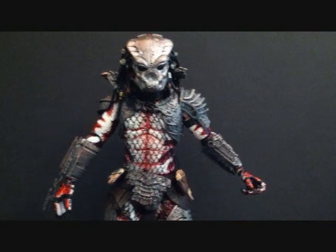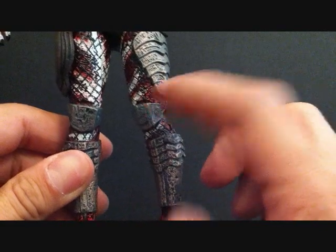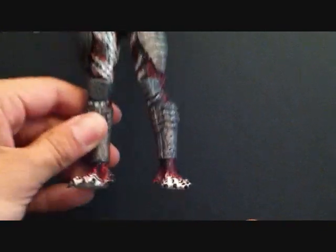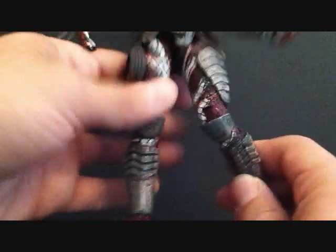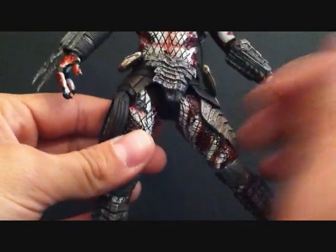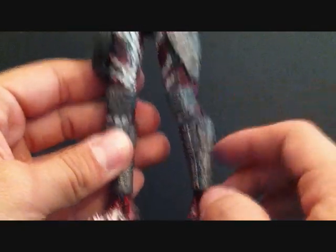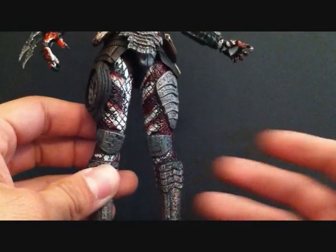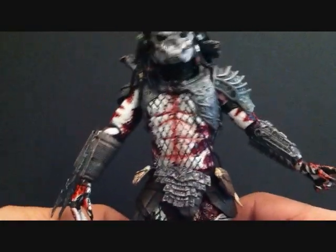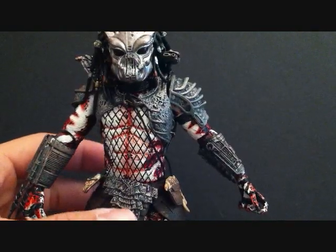Now the problem I have with this figure: I was going over the articulation, did a little bend at the knee, and look — his knee went inwards. I have no idea how that happened, but you can see the knee is going inwards, and if you bend it it bends outwards. I'm going to try to fix it — maybe I need a little rotation in the leg. I don't want to force it too much because I don't want to break it. Be careful when going over the articulation; the leg just somehow went inwards.